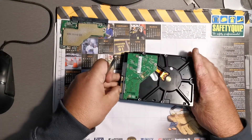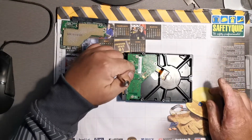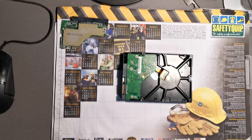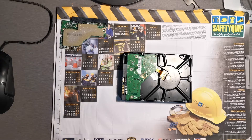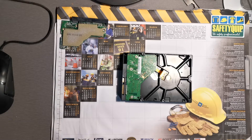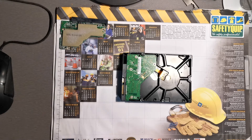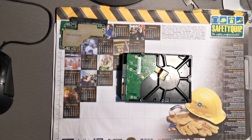These screws that are on here — one, two, three, four — they are actually T8 Torx screws. I don't have a T8 screwdriver. I looked everywhere; I only had a T7 or a T10.